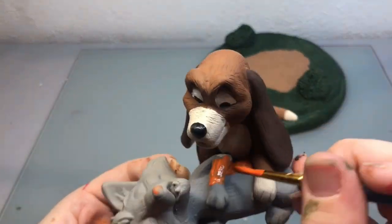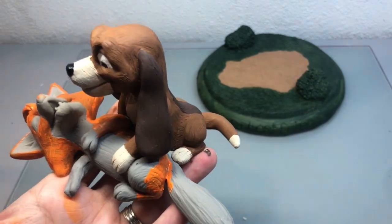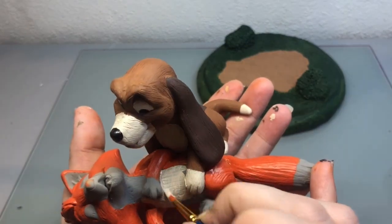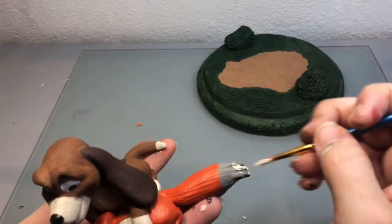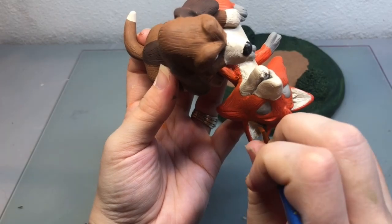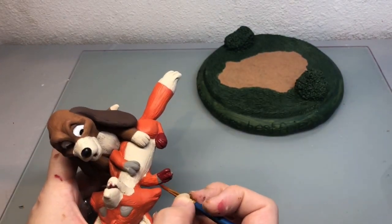For Tod I had this pumpkin orange that I used but I didn't really feel like it fit his color so I added just a little bit of red to it to kind of tone it down a little bit. Then I used the same linen white color for the lighter portions of his fur. Then I finished him up by painting his paws this burgundy red color.